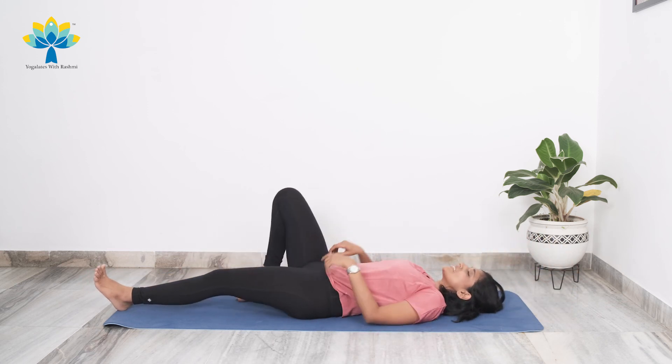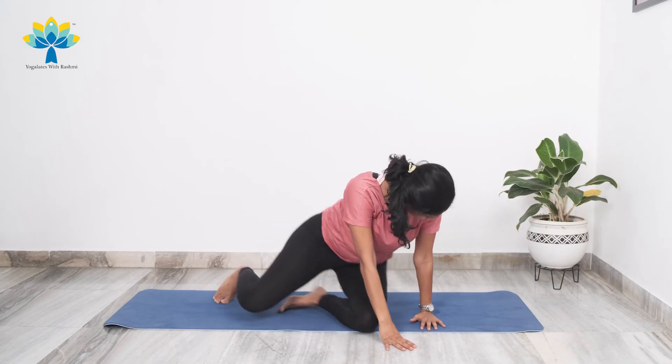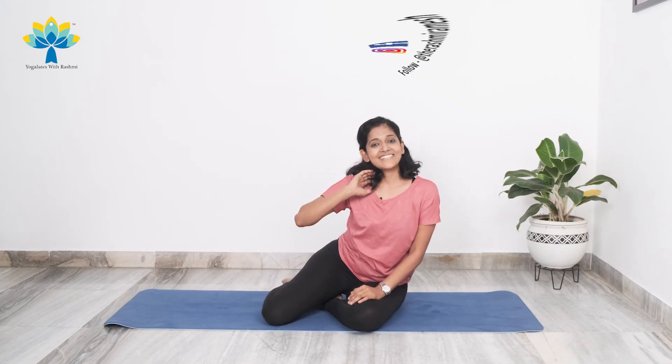Very nice. You can slowly turn to your side and sit up — we are done for the day! I hope you enjoyed our quick 10-minute boat pose workout. You can do this if you're pressed for time so that you continue to stay healthy, fit, and active. I look forward to seeing you very, very soon.